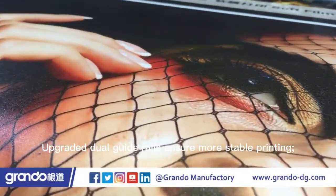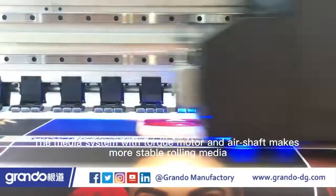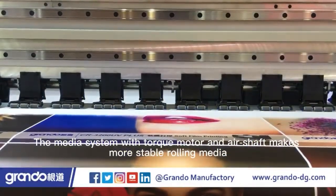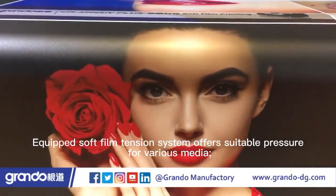Upgraded dual-guide rails ensure more stable printing. The media system with torque motor and air shaft makes more stable rolling media. Equipped soft film tension system offers suitable pressure for various media.